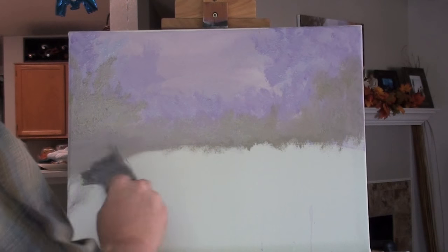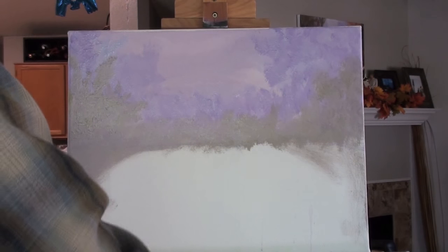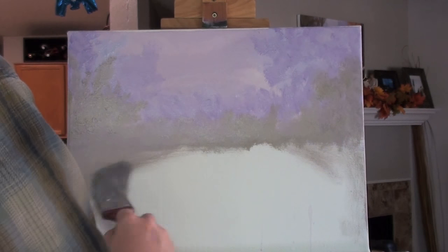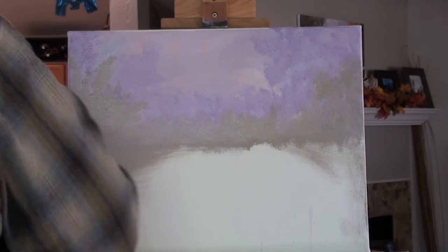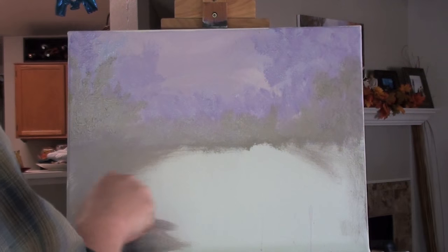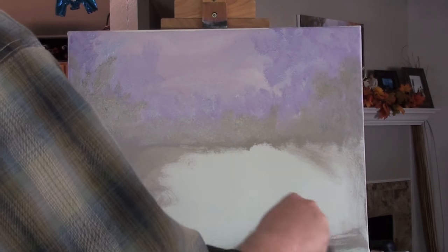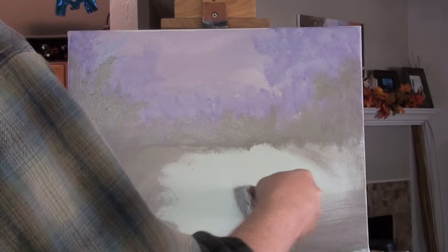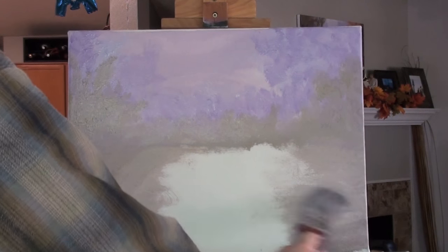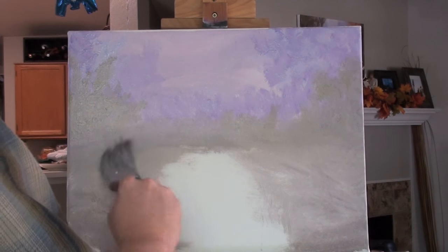We'll go ahead and work this into the foreground — again, these are just base colors, very soft tones that we're going to come back to later and add details on top of. Instead of using more paint, if you're running thin on your palette just add a little water and the paint will come right off. It doesn't take much water — you don't want it real opaque, you just want it to come off the brush onto the canvas well. Scribble it in — we're not looking for smooth tones at all, we want it to look like rough underbrush.